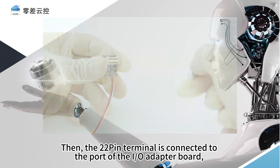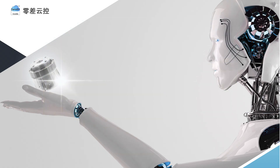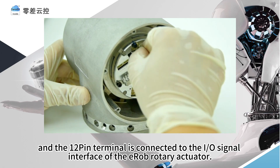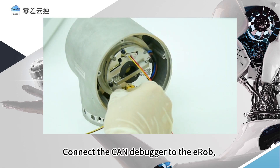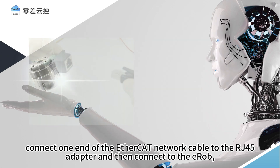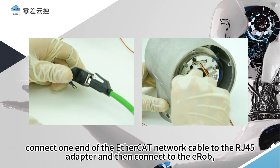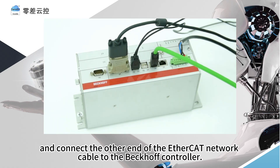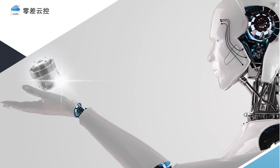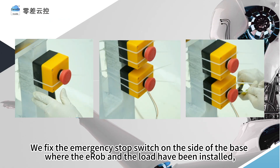Then install the switch box. The 22-pin terminal is connected to the port of the I.O. adapter board, and the 12-pin terminal is connected to the I.O. signal interface of the EROB rotary actuator. Connect the CAN debugger to the EROB. Connect one end of the EtherCAT network cable to the RJ45 adapter and then connect to the EROB, and connect the other end to the Beckhoff controller. We fix the emergency stop switch on the side of the base where the EROB and the load have been installed.